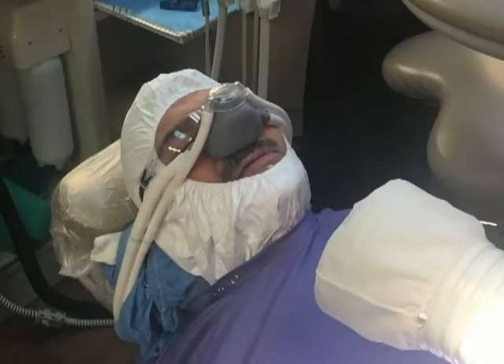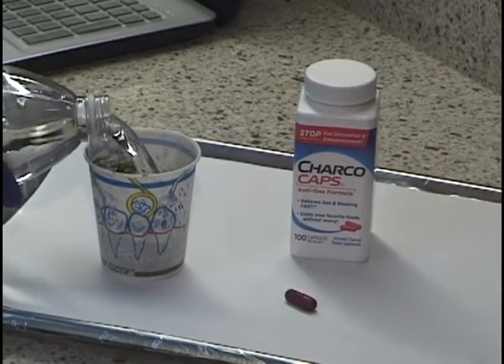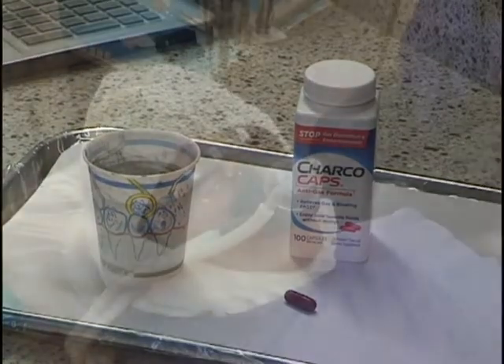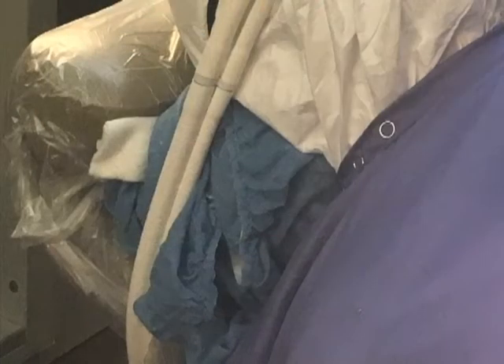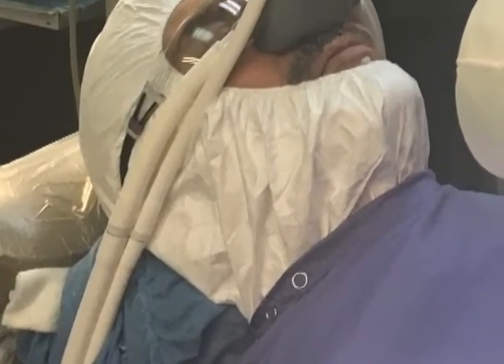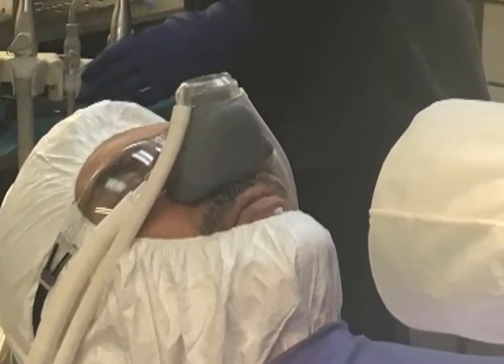Patient protection from mercury is quite extensive. Before and after the appointment, a mixture of chlorella or charcoal is swished in the mouth and swallowed. Full body protection involves a moisture-proof barrier around the face and neck. A clean air source like oxygen or laughing gas is delivered with a nasal mask.